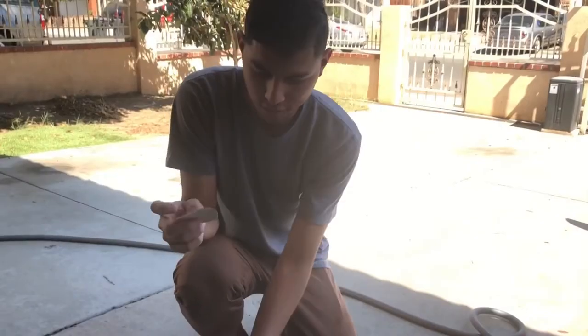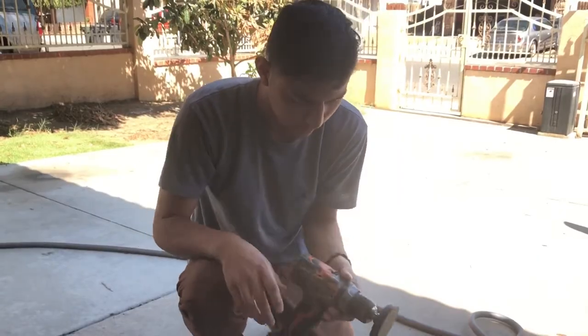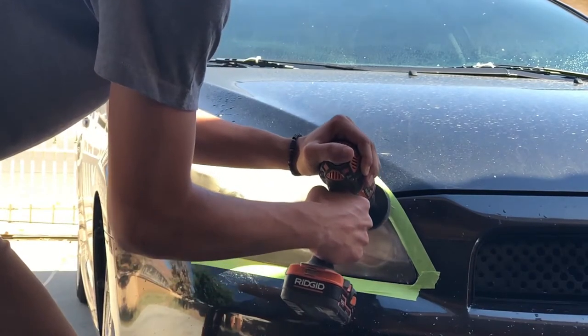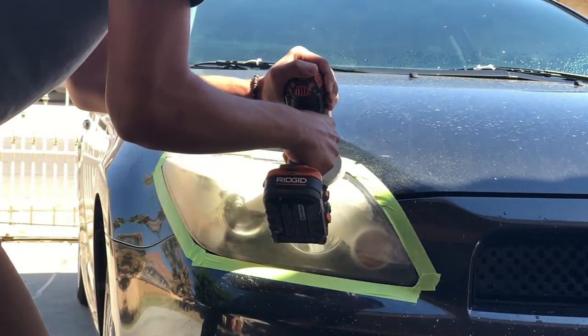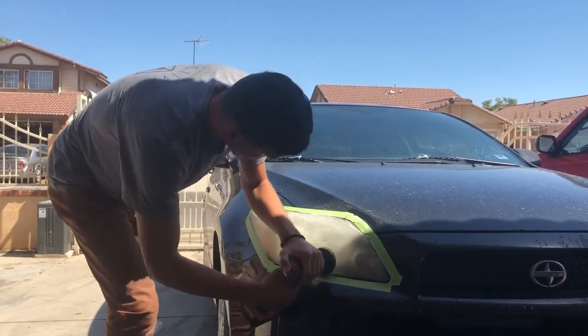We start with the yellow one, or the gold one, so just slap it on and get to sanding. Alright, when it looks like that you're basically done.